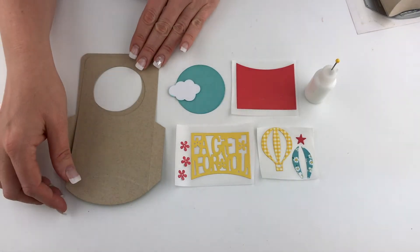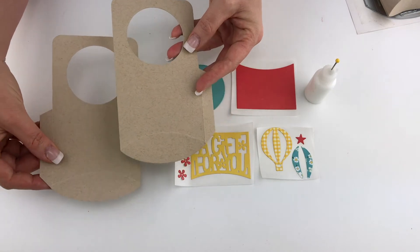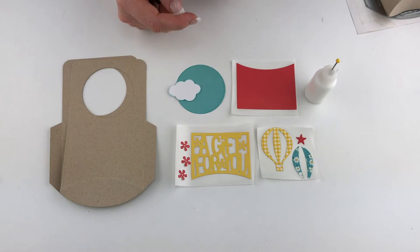So let's get started. The first thing we'll do is cut everything out — I've already done that here. You can see that you need two of the main door hanger pieces, and then I've gone ahead and cut out some of the embellishment pieces so that we can decorate it.